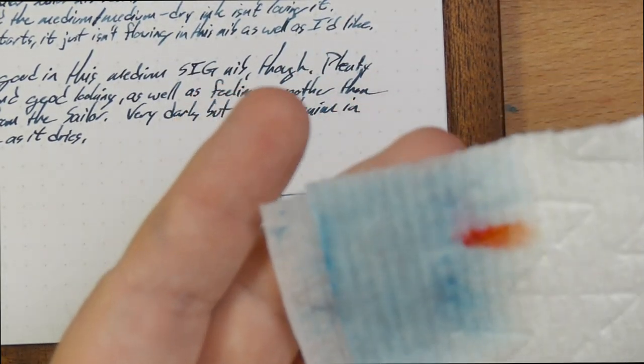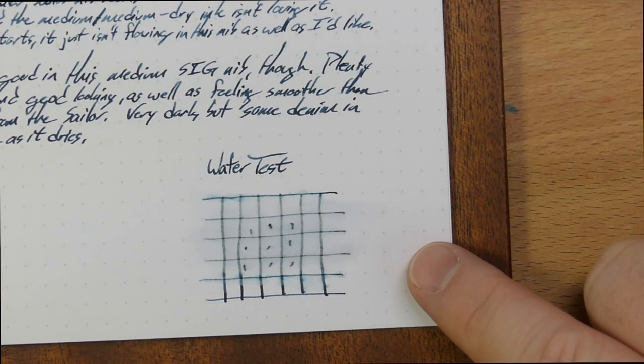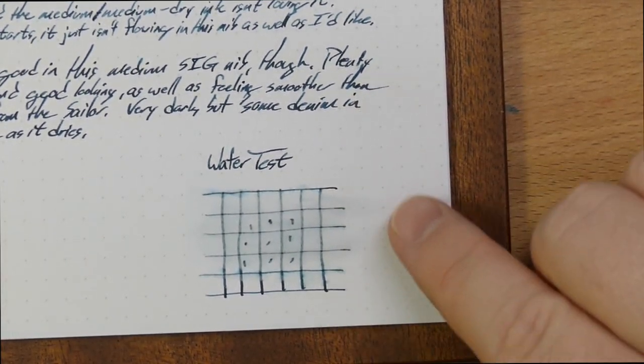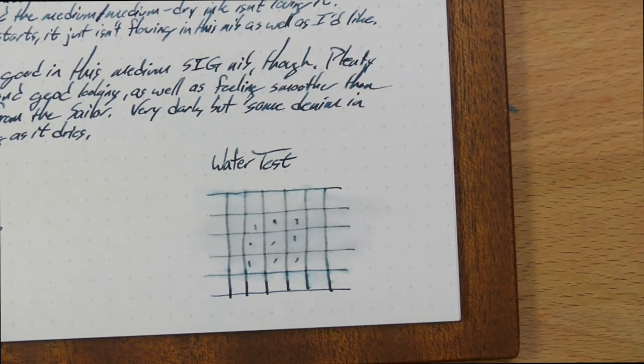You have some come up on the paper, but not a whole lot, actually, and this is all totally legible, so that's very cool. This has actually got some fair water resistance. A fair amount came up, but there's not really any smearing, and everything's still there.